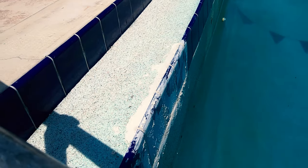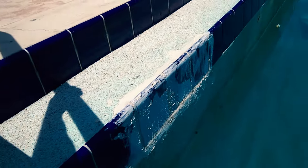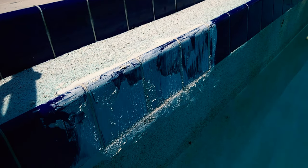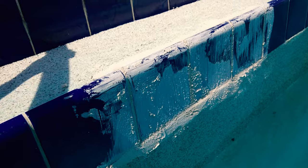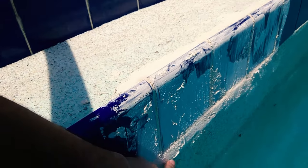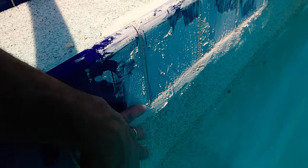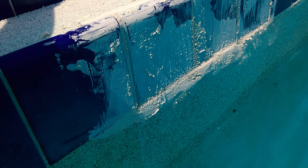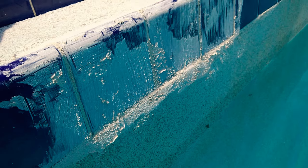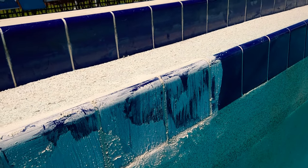Here's the spot by the stairs and the pool ladder. This is where I had a little broken area on the wall surface, so I filled it in with grout just to fill it in — once it dries it should be good instead of just being left open.